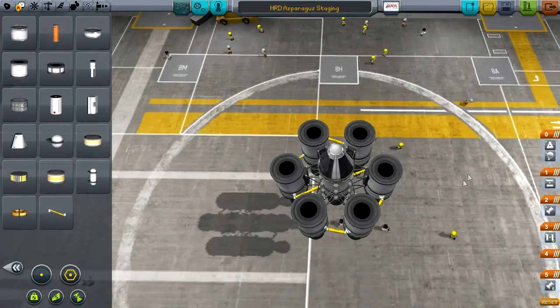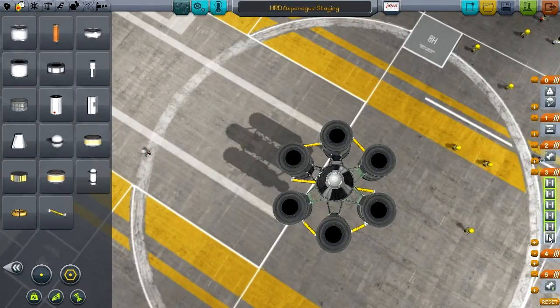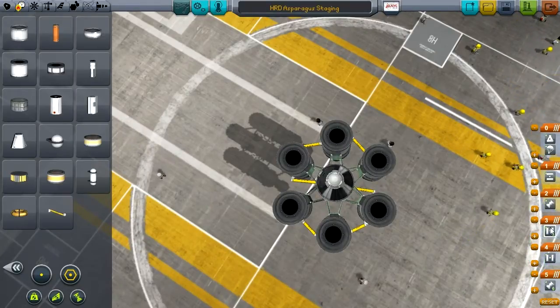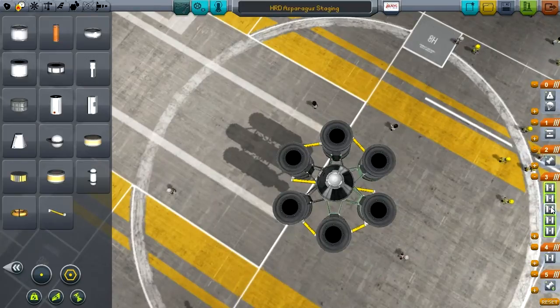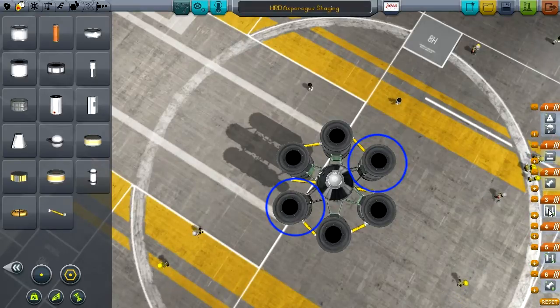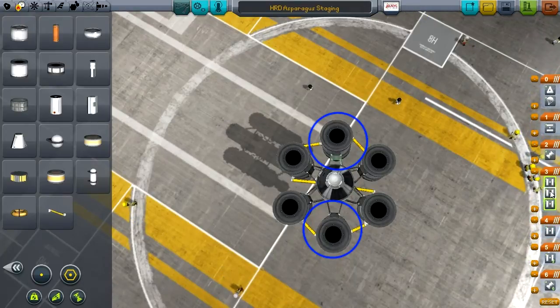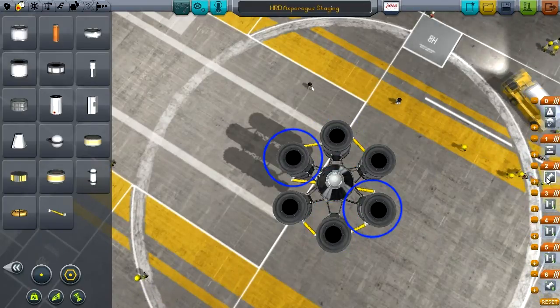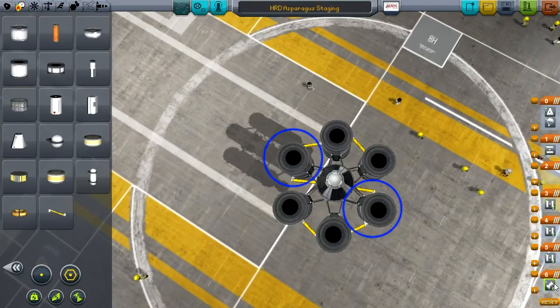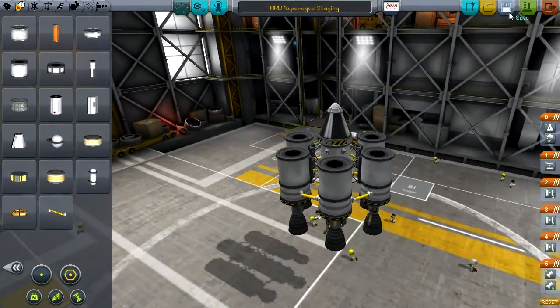That is the asparagus staging system in a nutshell — it's pretty simple, it's just the way that you connect the fuel lines. Then you want to make sure that your stages are correct. I'm going to grab the outermost radial decouplers and put them in their own stage, create a new stage and add the next two decouplers, and that'll leave us with the last two decouplers in the stage after that. Then I'll make sure that all seven engines fire at once.